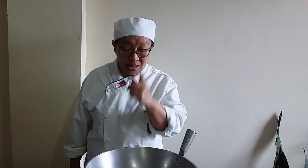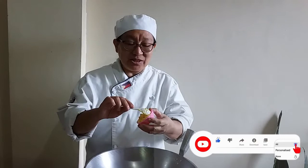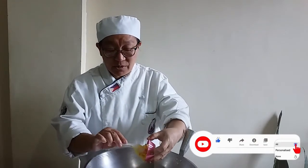Bechamel sauce is used for pasta and other kinds of dishes. The first thing we need to make is a roux. We have here a brown roux and a white roux, but what we're going to do now is simply our white roux. Bechamel is also called white sauce. For our white sauce, what we need is butter — not cheese, it's butter.